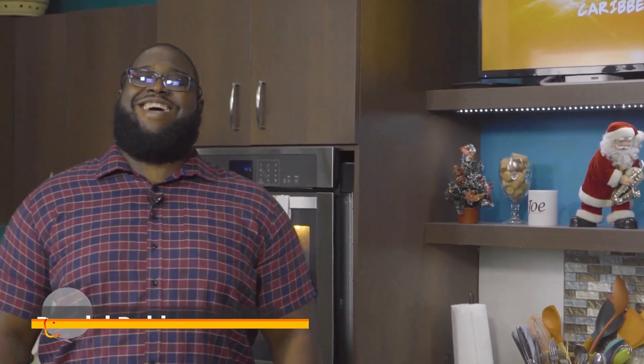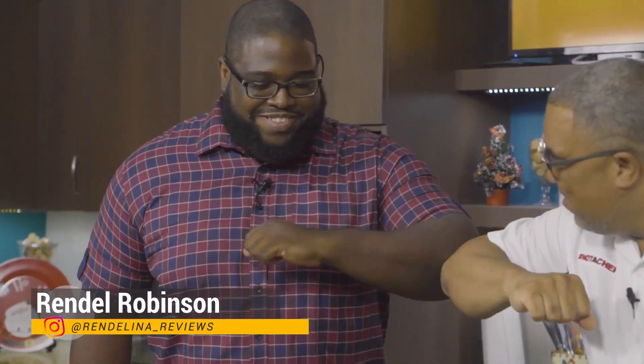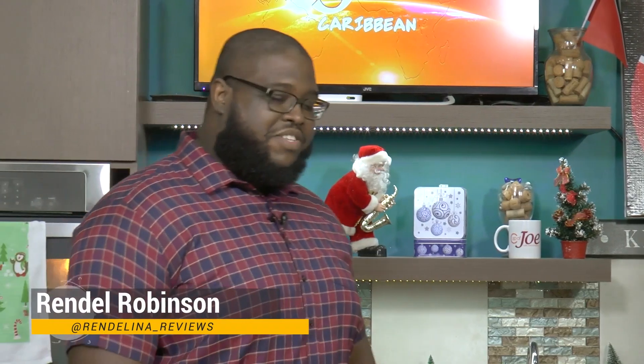I'm going to get my rice boiling and I'm going to introduce to you my first guest on the show. He is one half of Rendalina Reviews. His name is Rendal Robinson. Welcome, my brother. Thanks for having me. I put your rice boiling.